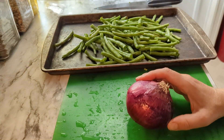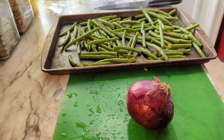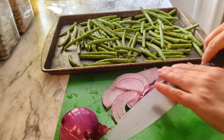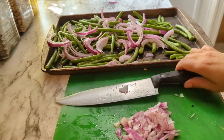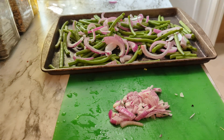Next we're going to cut up the red onion to cook with the green beans. I'm going to save some of these onions for the salad because I think there's plenty on here now. Then we need to add some oil, salt, pepper, and some of our rosemary to the green beans.